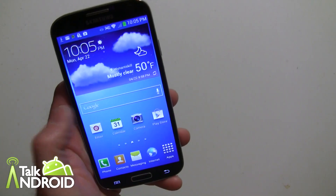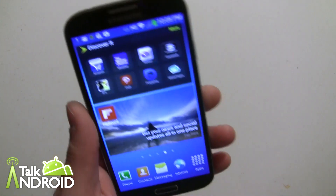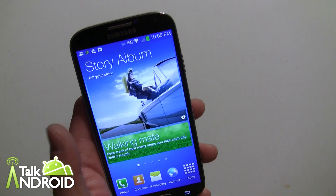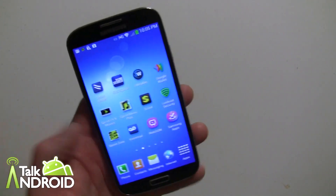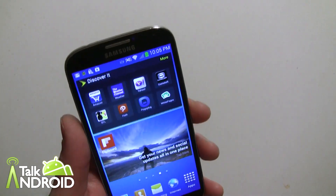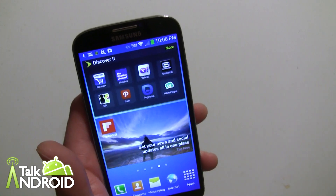We're going to be spending a lot more time with this phone and doing a lot of how-to's. It's going to be another very popular phone from Samsung. That's pretty much TouchWiz for this year — the differences. And of course, this same TouchWiz interface is coming to the Galaxy S3 and the Galaxy Note 2 as well, except for the infrared controls. Everything else should be there. Thanks for watching — this is Rob Nazarian with Talk Android.